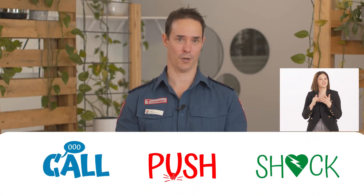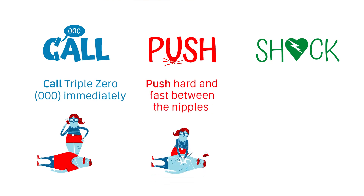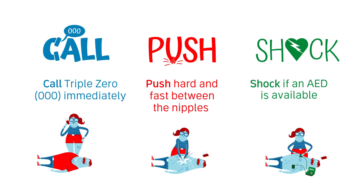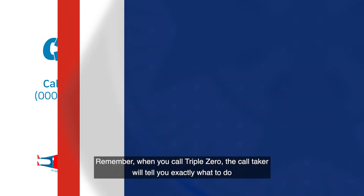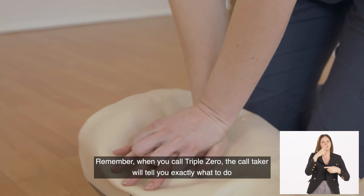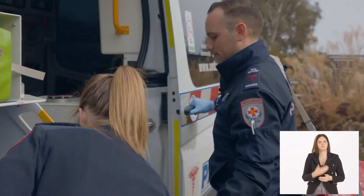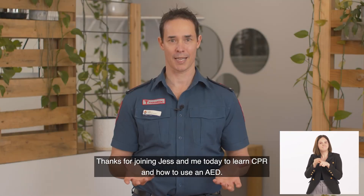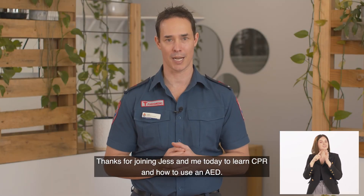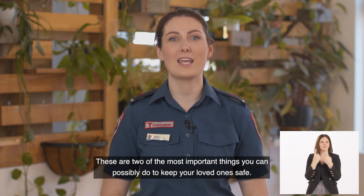So there you have it: Call, Push, Shock. Call 000 immediately. Push hard and fast between the nipples. And shock, if an AED is available. Remember, when you call 000, the call taker will tell you exactly what to do, and we'll be on our way as quickly as possible. Thanks for joining us today to learn CPR and how to use an AED — these are two of the most important things you can possibly do to keep your loved ones safe. Take care.